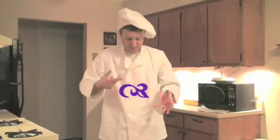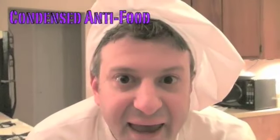In fact, there's no actual name for the dish. Just like Prince, it's just a symbol, and that's the symbol for the dish. But for the purposes of today, for communication between you and everyone at home, I'm going to call this dish Condensed Antifood.